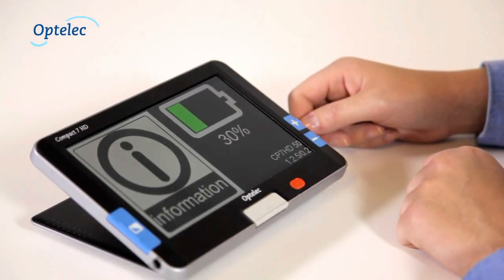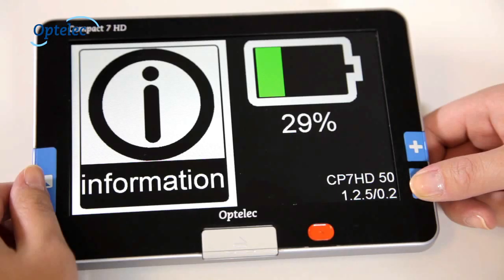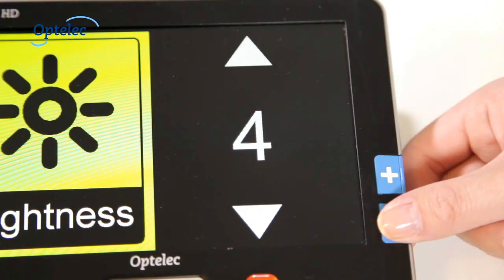This also allows you to view the battery level. Press the plus and minus buttons to browse through the menu. The mode button allows you to confirm your selection.